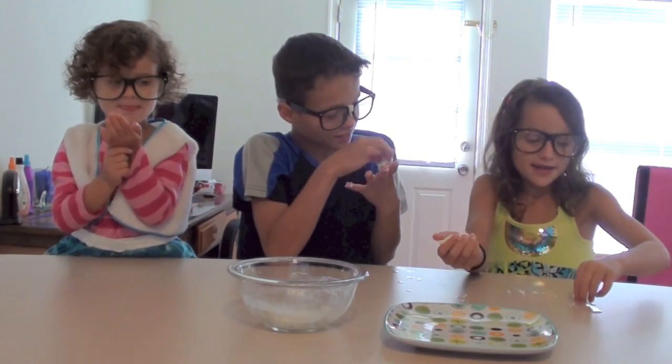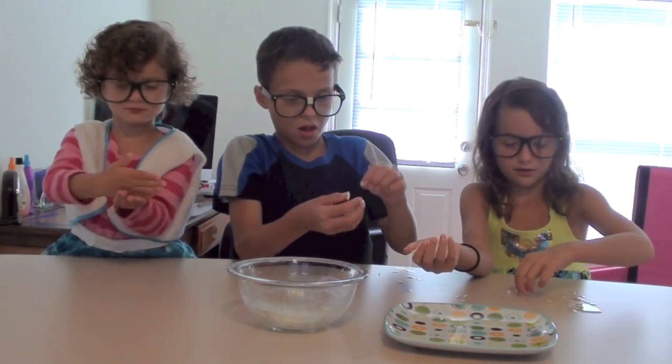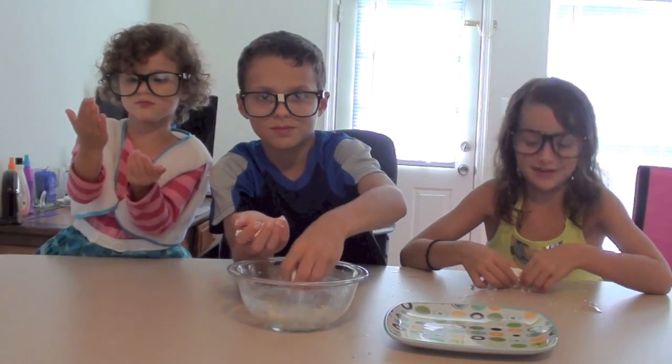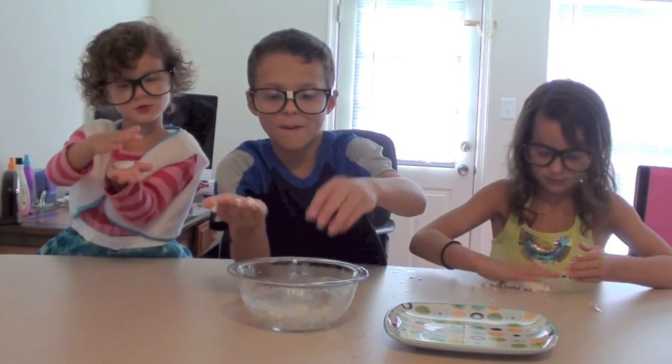And you can make it into little shapes, and if you leave it out it gets hard. Try to make it into shapes. It's hard to make it into shapes. Mom, can you make it into a shape? Good shape.